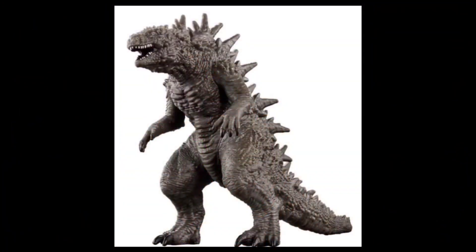Hello, my Godzilla fans, this is your boy Baron Godzilla Fan 1954, and we are back with another video.